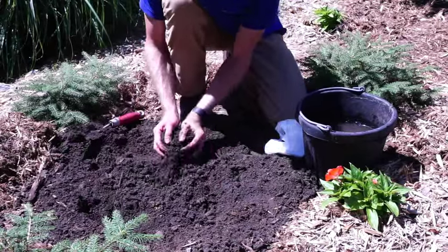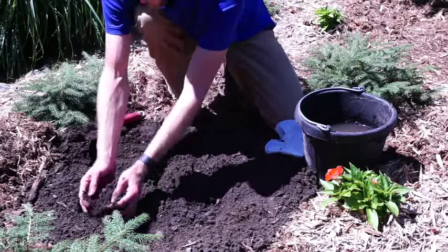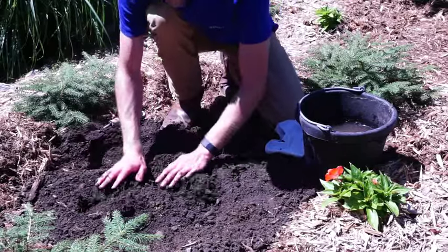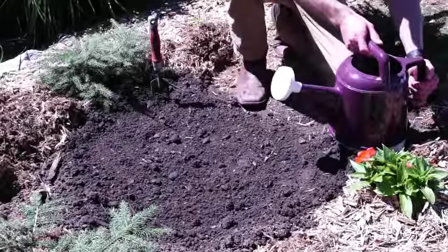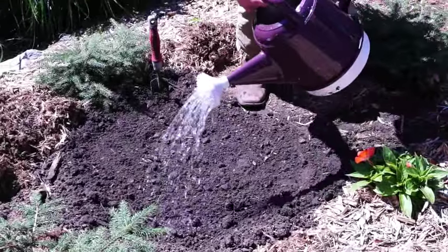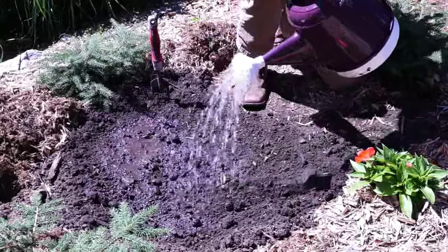Then simply refill the hole with loose soil and press down slightly to compact the soil before watering. Remember to water your plant as needed and allow the soil to dry in between waterings.